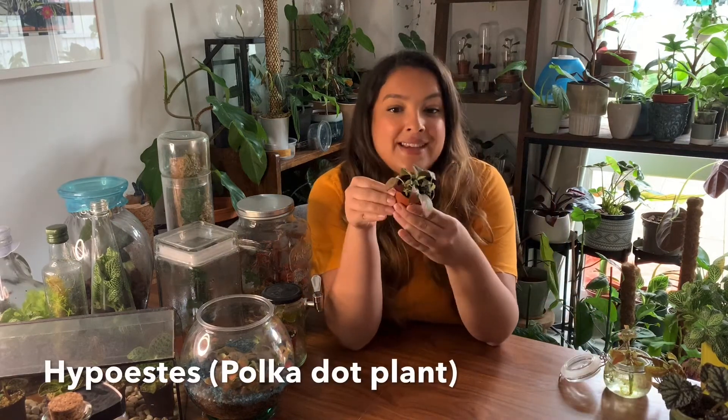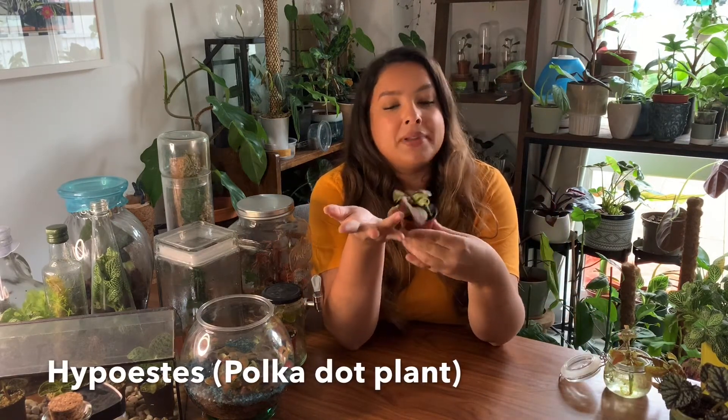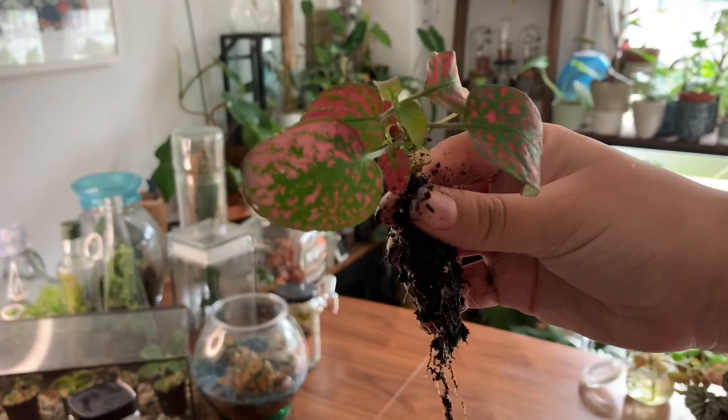Another plant that's really good for terrariums is a Hypoestes, or a polka dot plant. These come in different colours — this is a really quite deep pinky red colour, it's beautiful. These are really similar to Fittonias in that they thrive in contained humidity, so another really easy plant.